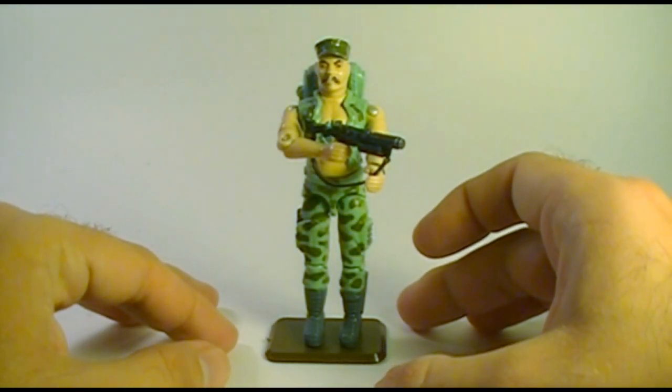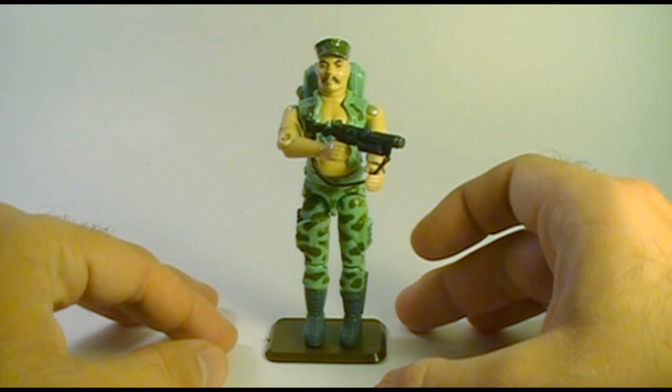Hello everybody, Hooded Cobra Commander 788 here, and I'm back with another vintage G.I. Joe Toy Review.